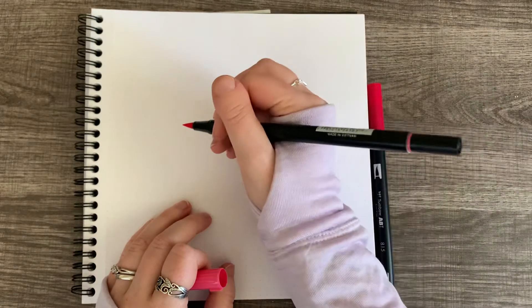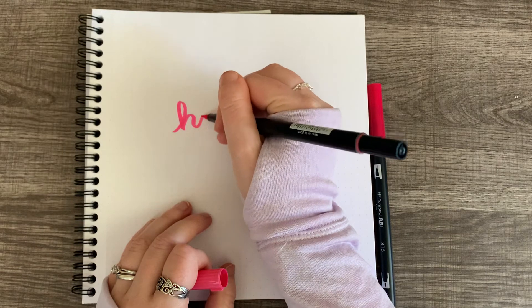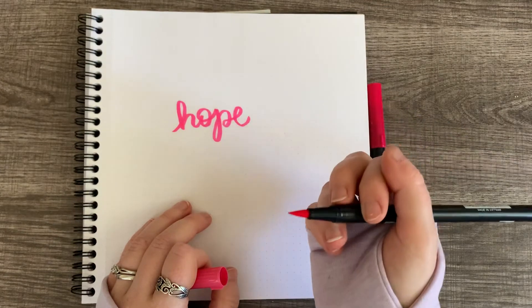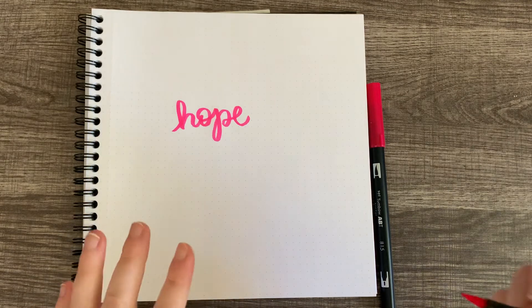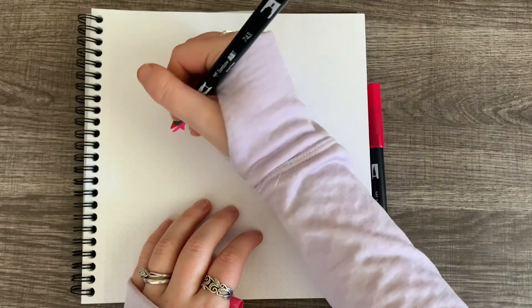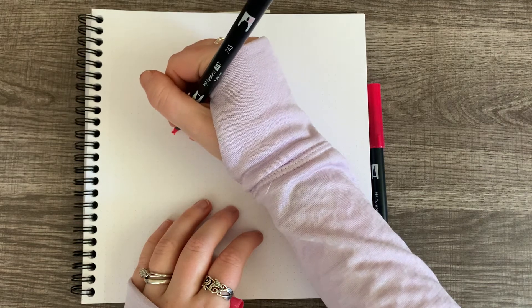Go ahead and write out your word. Try not to do different thicknesses like you normally would when doing calligraphy, because you want the strokes to be somewhat the same for the ribbon effect. At the ends of the ribbon, draw in little points so that it looks like it was cut — like you see on pictures of ribbons.